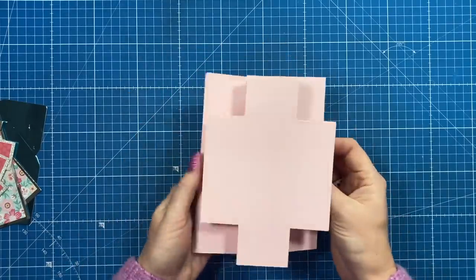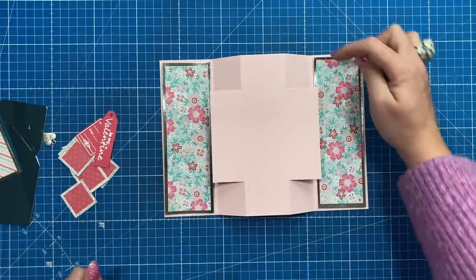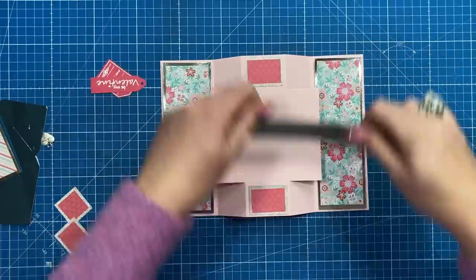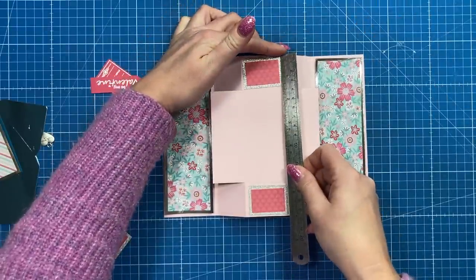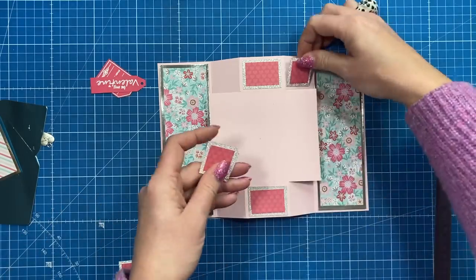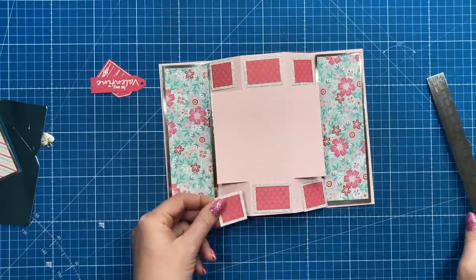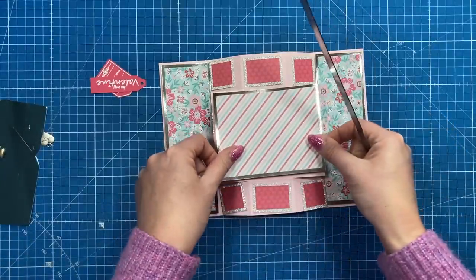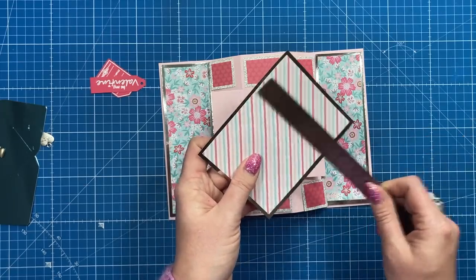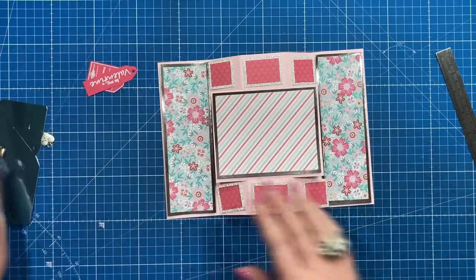Now we can start to decorate. I've got my mats and layers here — all using papers from the pad. I have two pieces of two and a quarter by six and three quarters in silver card, then two by six and a half in pattern paper. Two pieces of one and three quarters by one and a quarter in silver, and one and a half by one in pattern paper. Four corner pieces at one and a quarter square in silver and one by one in pattern paper. For the middle, four and three quarters by three and three quarters in silver and four and a half by three and a half in pattern paper.